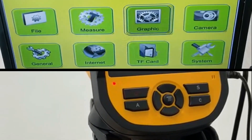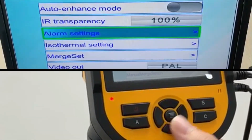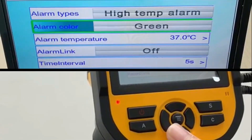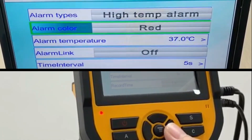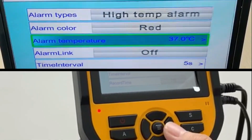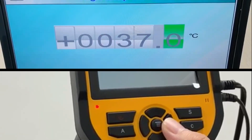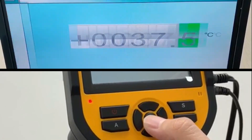Next, go to Graphics by pressing the middle button and scroll down to alarm settings and press right. For the alarm color, we recommend red — change the color by clicking the right button until you see red. Then press down and press right to adjust the alarm trigger. We recommend 37.5 degrees, then press the middle button to confirm.